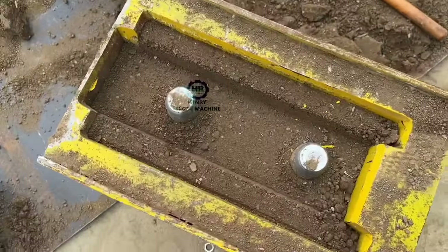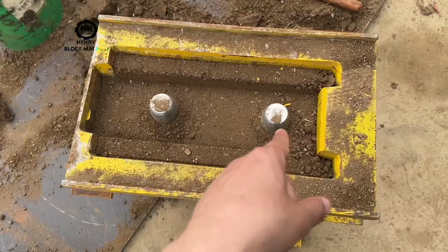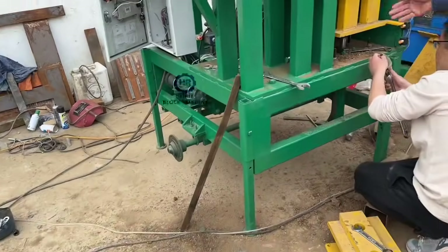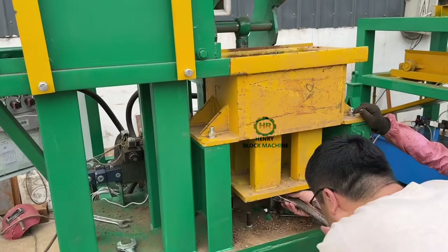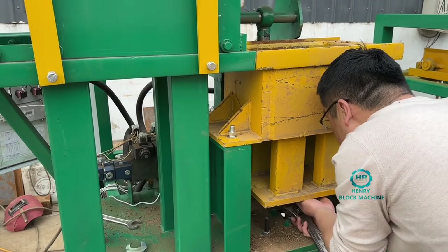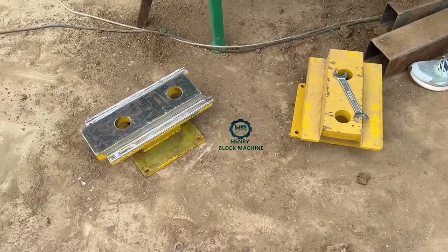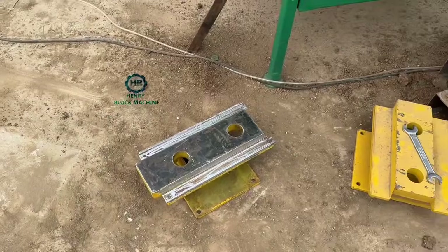Over here are the bricks. The workers are trying to loosen the screws and remove the previous mold, and then fix on the new mold. Here's the new mold — you can see the size is very big.